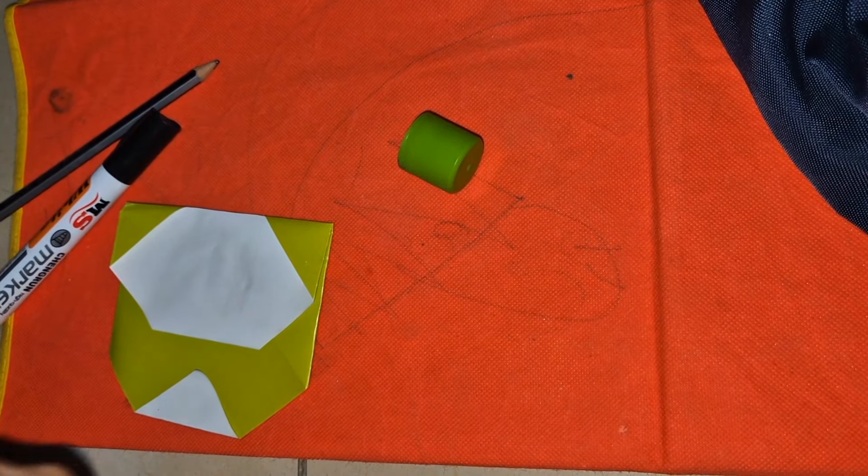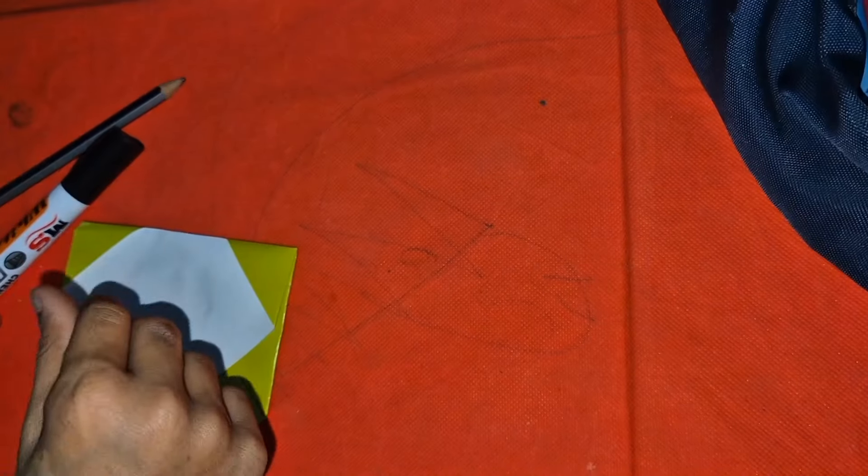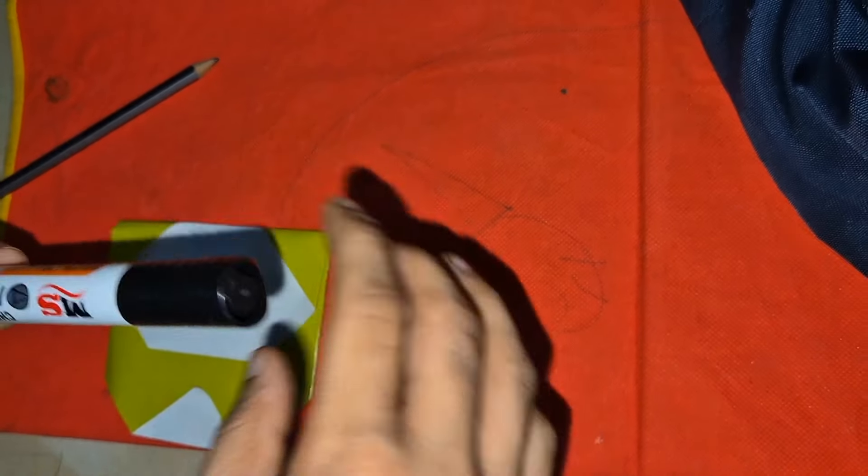Now we got the panda face. Now we will make the eyes with the help of a marker.